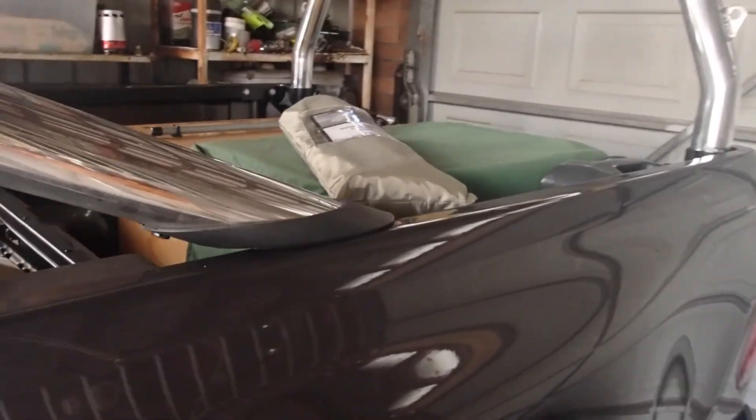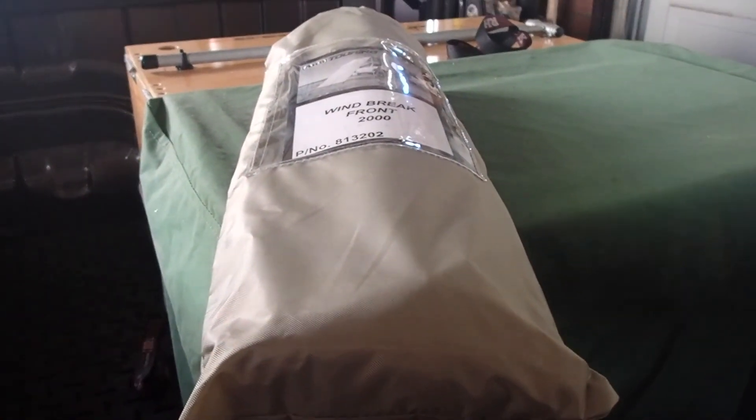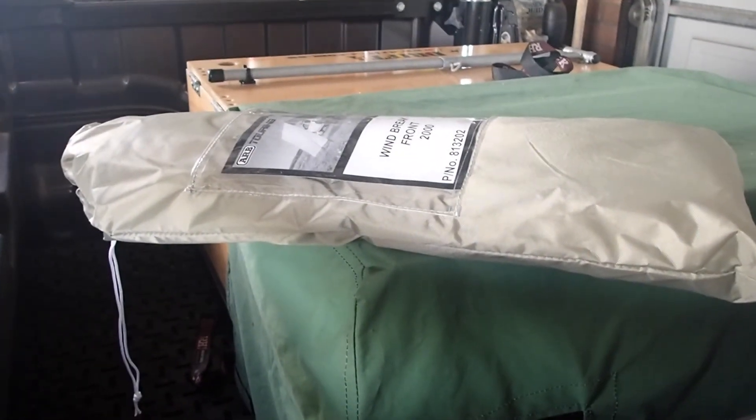I've bought the wind brake front. It weighs in at about 2kg — about the same weight as a lightweight hiking tent — and it doesn't take up a huge amount of room. We'll give this a try this weekend and see how it goes.